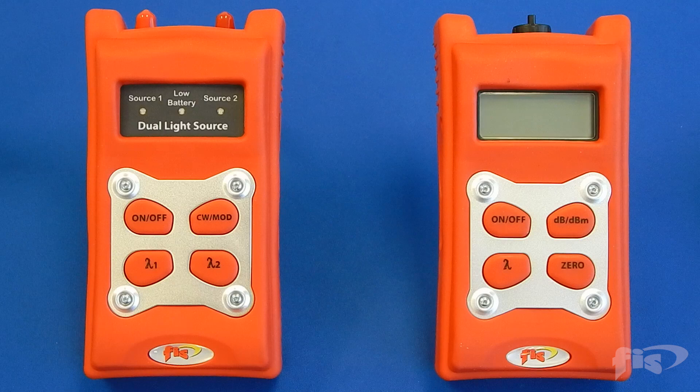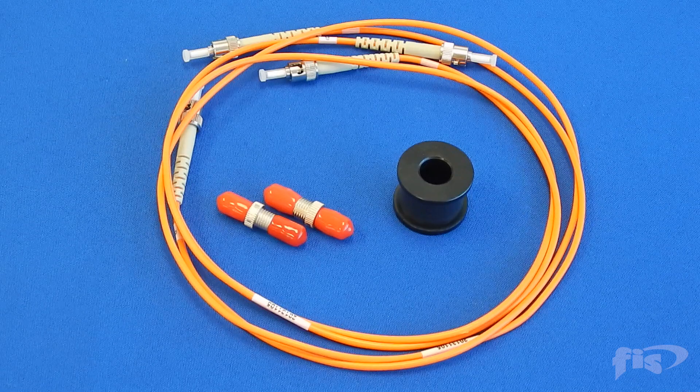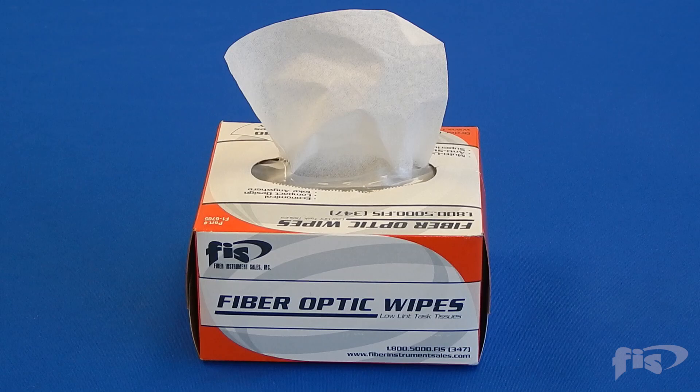FIS power meter and light source, reference patch cords, mandrel wrap for multi-mode and adapters, cleaning solution and wipes.